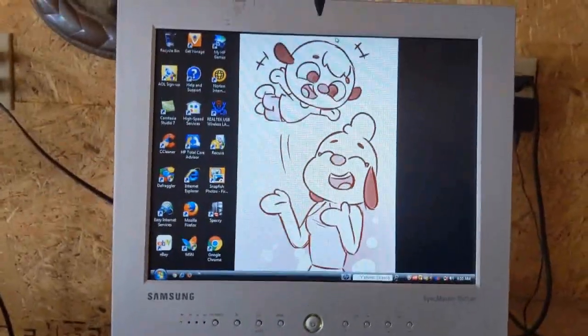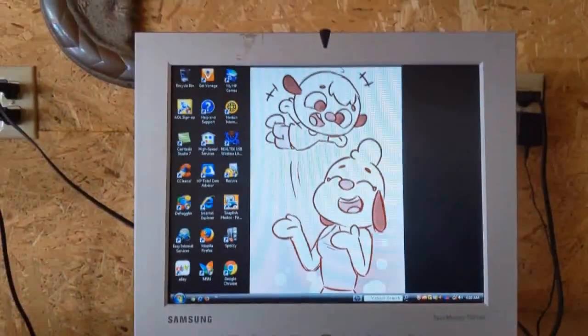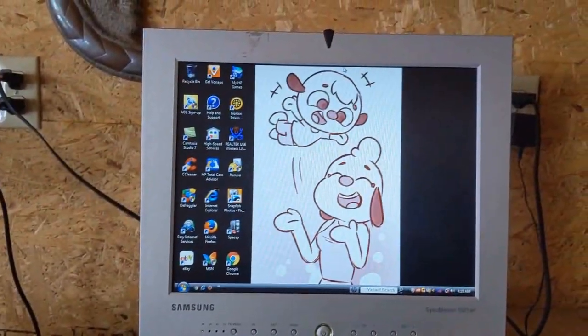Welcome back to the Sherman Heron Computer Show. My name is Sherman. Today we're going to restore this — it's an HP Pavilion 81510Y.